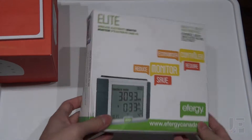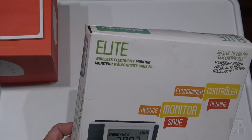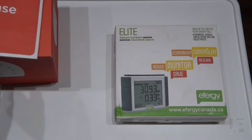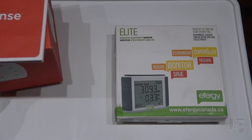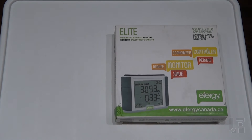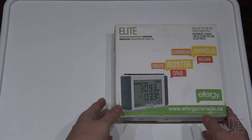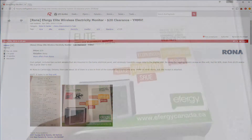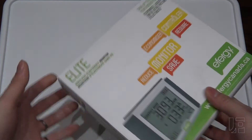In this video I'm installing the Elite Wireless Electricity Monitor. This will go alongside the Sense as well as the Neurio, so I will have three electricity monitors in my panel. Rona Canada decided to liquidate these, so for under $20 you really can't go wrong for a nice big handheld display.